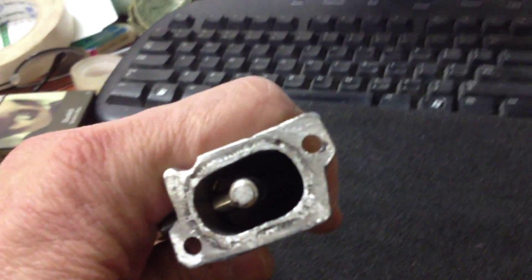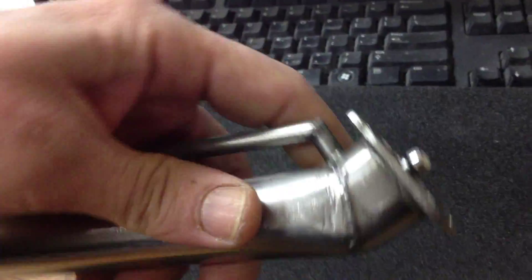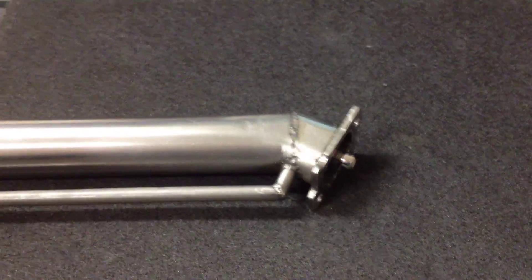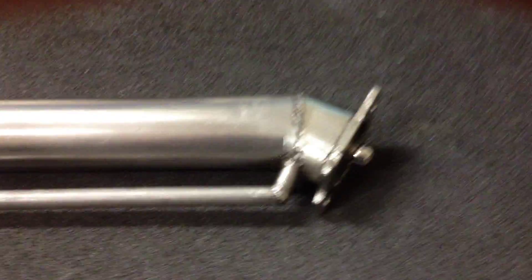There's the quenching tubes there. I'll run through a series of photographs I've taken with this, just how I've made it, to give you a clearer idea of what I've done and why I've done it.